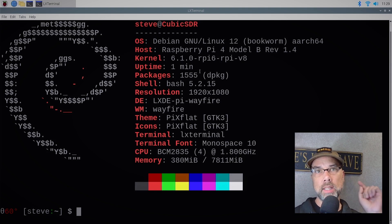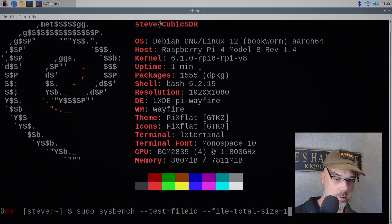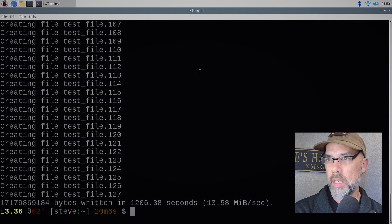Now we've got to run sysbench to figure out what our performance is. I'm going to do this again on the Pi 5 and the only performance metric I'm going to do on this one is disk score. We are making up 16 gigabytes worth of files to test. Making 128 files took 20 minutes and 6 seconds — that's not the benchmark, that's just writing the files to make the benchmark possible.